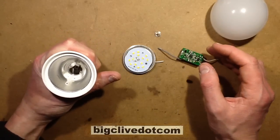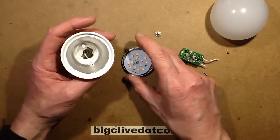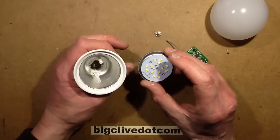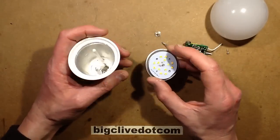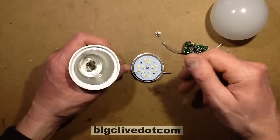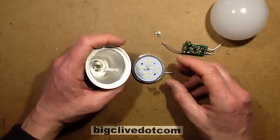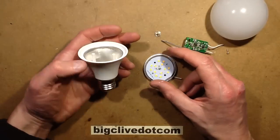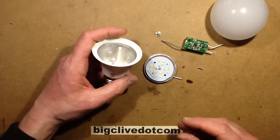I guess it's okay, but I can't test it as such to determine whether it's going to last a long time or whether the LEDs are going to degrade. The only thing that's going to show that is actual use. So if you've bought one of these and been using it, let us know in the comments below how you've been finding it, and if any of them have failed already - it's the Didju 12 watt from Banggood.